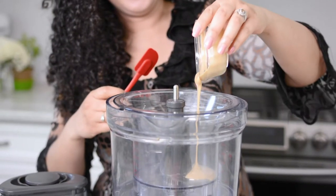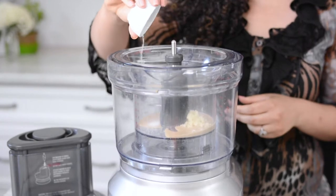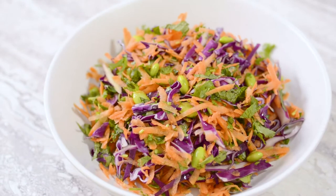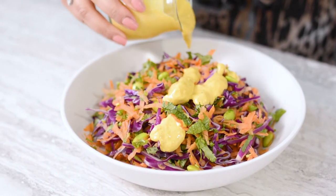In a small blender, blend all of the ingredients until a creamy consistency is achieved. Store in an airtight container in the refrigerator until it's time to serve. When you're ready to serve, pour the dressing over the salad and mix to combine well.